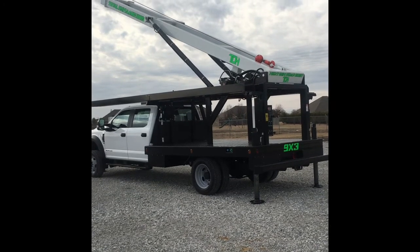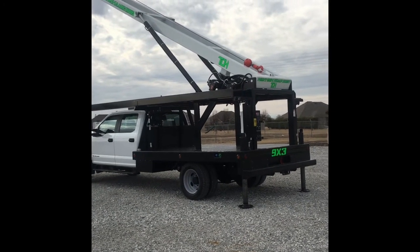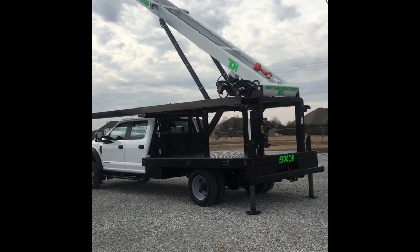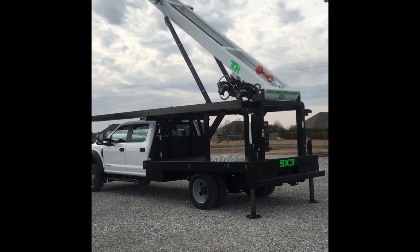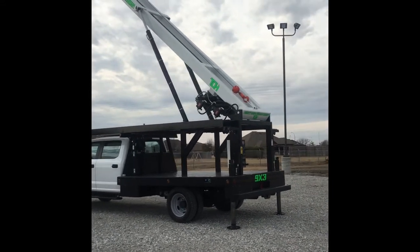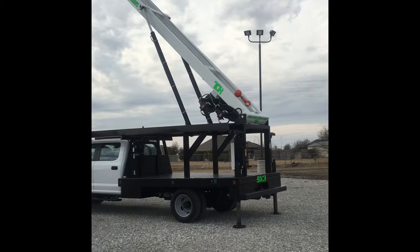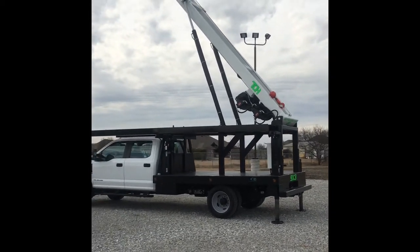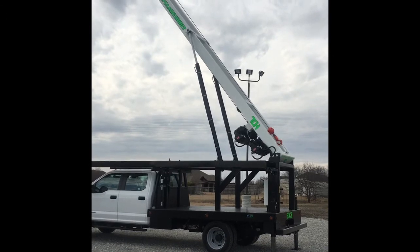What we're demonstrating here is raising the mast with the remote. You have five functions on the remote: you can raise and lower the mast, extend and retract the boom, run the main line, the sand line with infinite control, as well as run the throttle from up to 200 feet away with the remote.